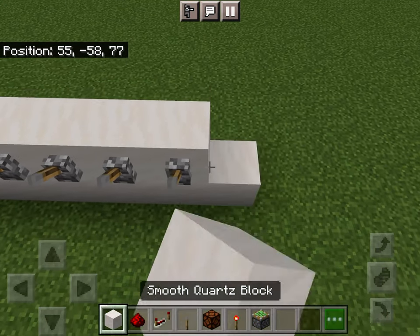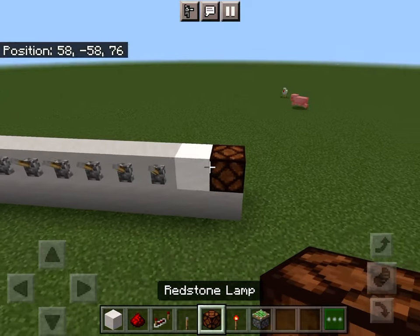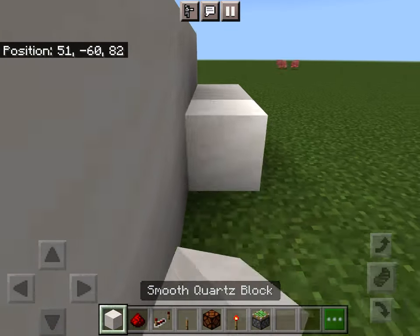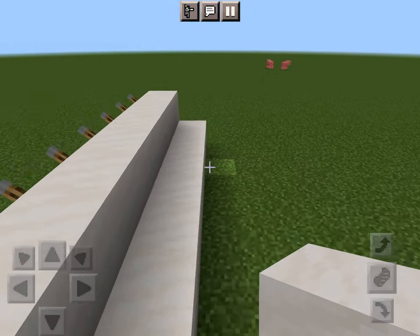After that, place two empty quartz blocks without levers on them, then one there, and a redstone lamp on top. Now behind it, place tons of blocks along like this, and then another row along like this.